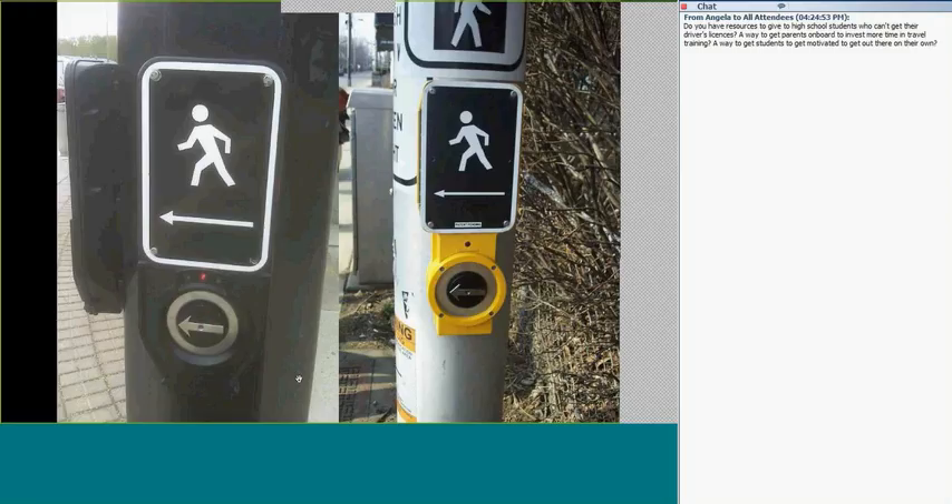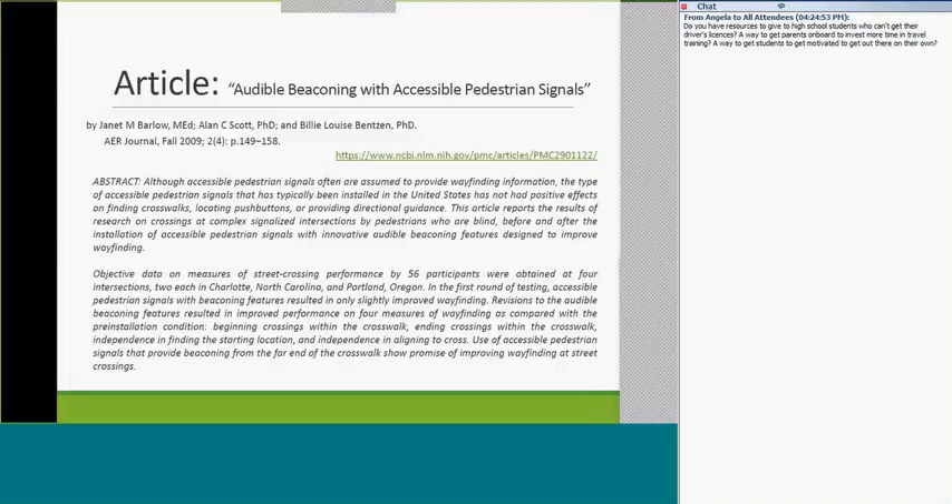Here are examples of crossing signal models from the States from my travels. There's also an article — a little abstract researching different ways of crossing the street. I think this is the one with the reference showing that using a white cane at street crossings improves your ability to cross. It's there if you want it — you can find that later.